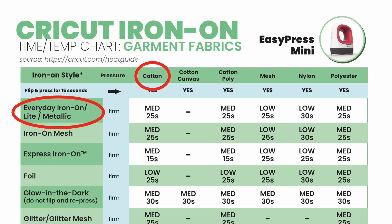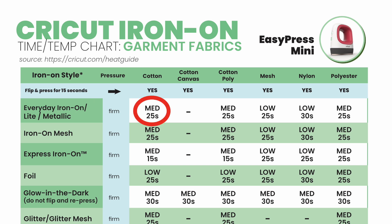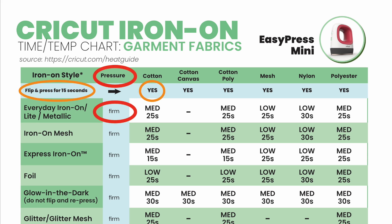You can use this chart by looking up the iron-on type that you want to use, like Cricut Everyday Iron-On, and the type of base you're applying it to, like cotton. You'll see the recommended press setting — low, medium, or high — and the recommended time. I've also indicated the recommended pressure, and whether or not you'll need to flip your fabric and press it from the back for 15 seconds.